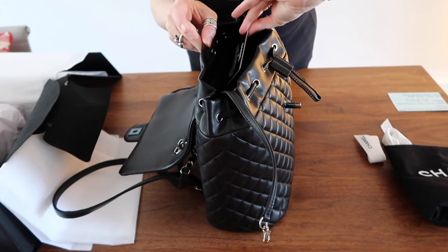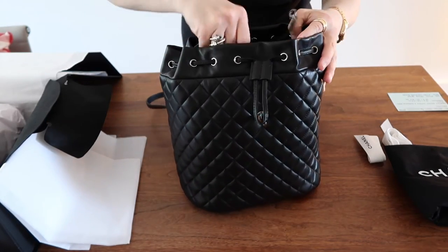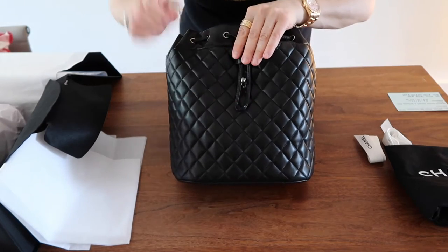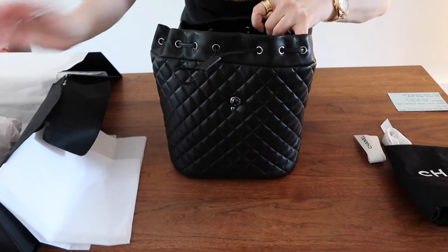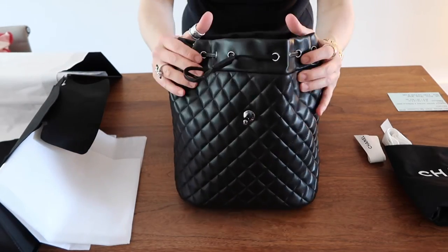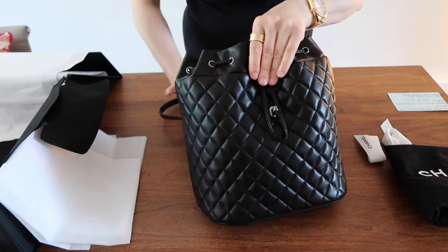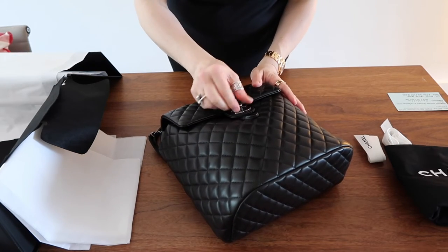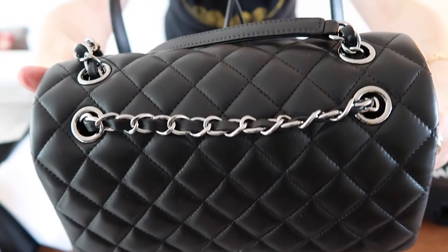Here is the card — the authenticity card. So basically this is the backpack and, with time, let me put the tissue paper in so it keeps its shape for a while. There we go. You can see this is the ruthenium hardware. I hope you can see that in the picture.